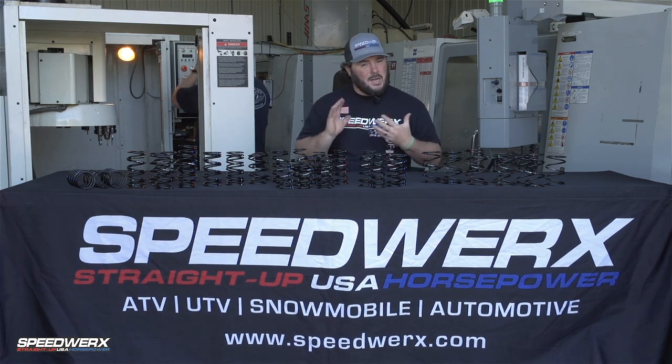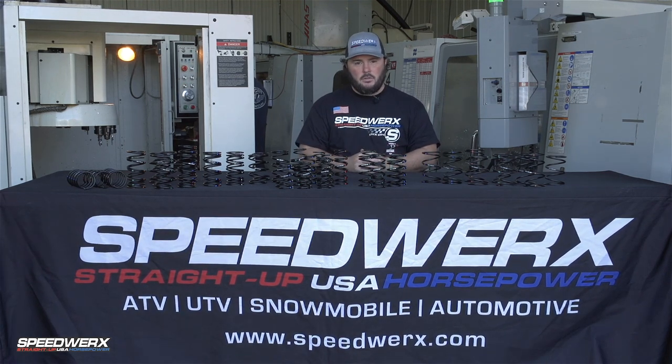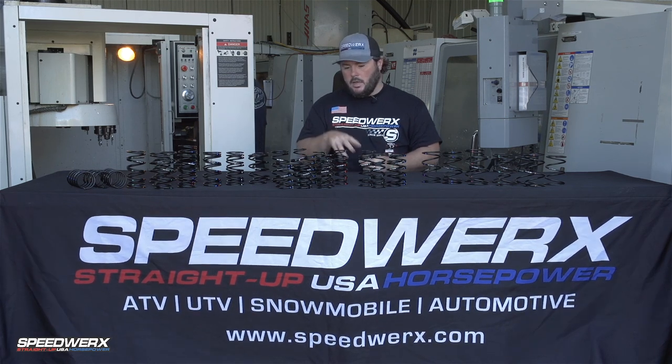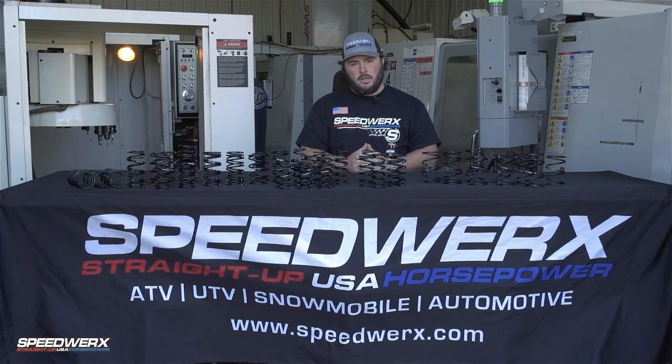So again, springs sound boring and pretty simple, but if you're looking for the best performance day in and day out on your power sports application, you need to be looking at the Speedworks H5 alloy clutch springs.